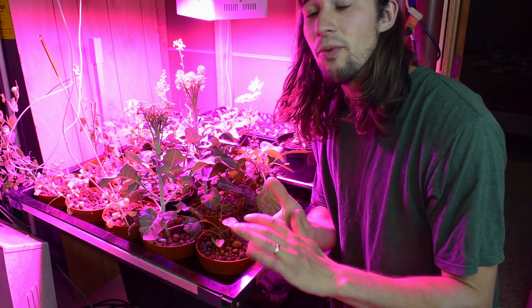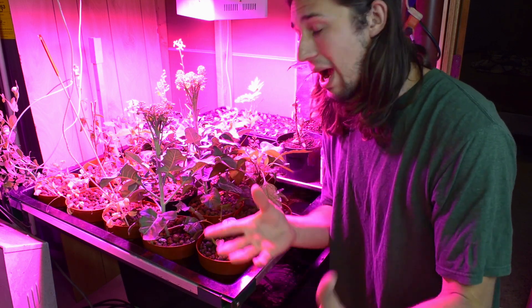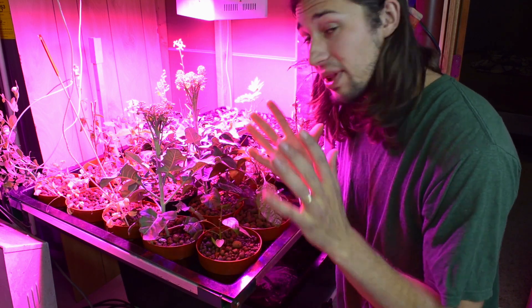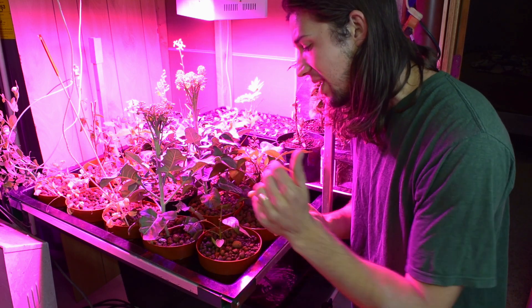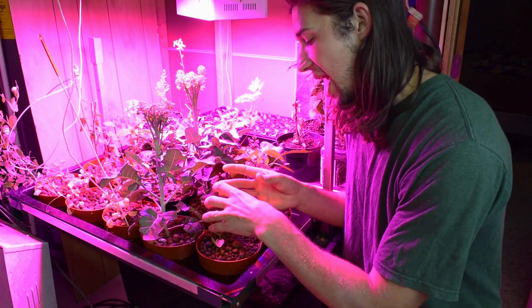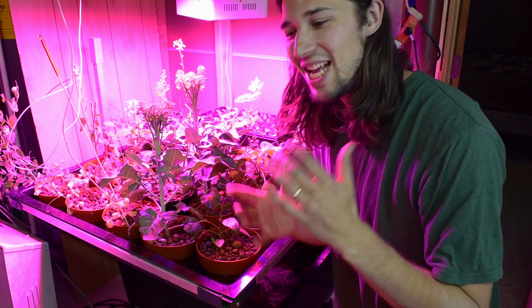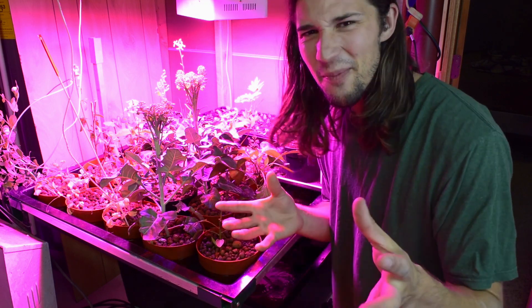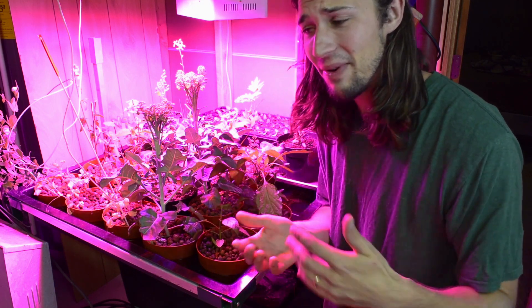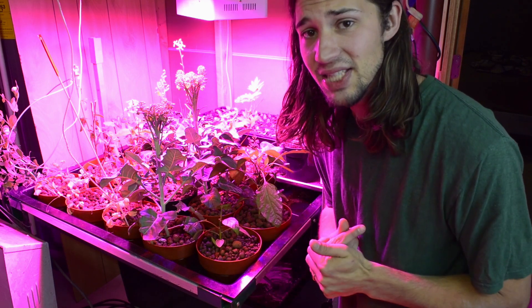What this will do is it will actually produce a really good yield for us throughout the entire year. And believe it or not, you can keep on trimming this off and cutting it as you get peppers produced, and new shoots will form, producing even more peppers.